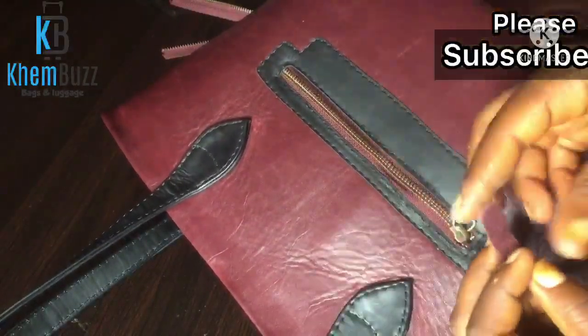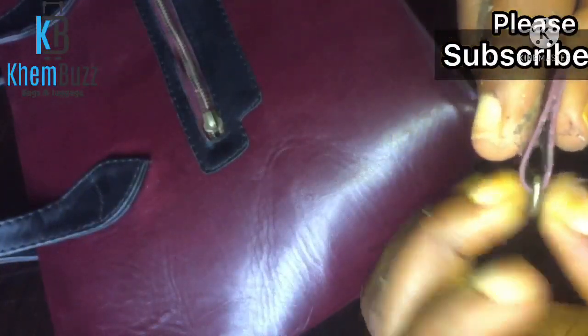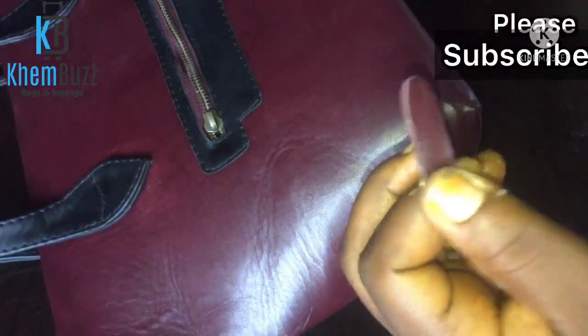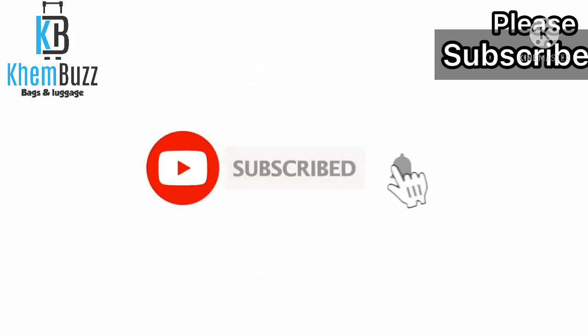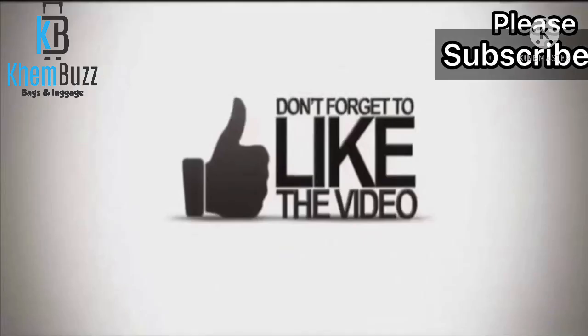I hope you guys enjoyed this tutorial and are able to learn one or two things from today's tutorial. This is the end — thank you very much. Please don't forget to subscribe to my YouTube channel and press the notification button for more interesting videos. Thank you guys and God bless you.